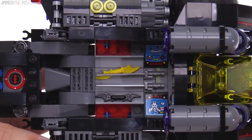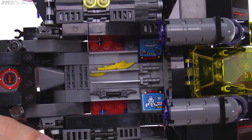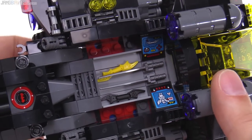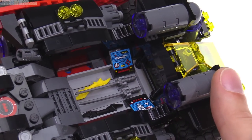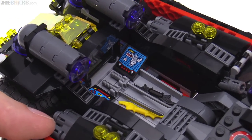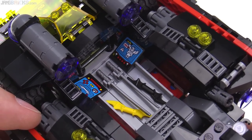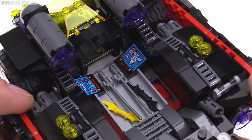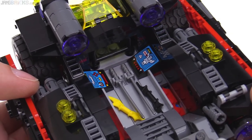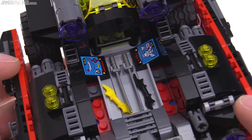Behind the cockpit is storage for minifig weapons — a couple of katanas there, a couple of batarangs, one for Batman and one for Batgirl, and more stickers, but those just represent consoles. That's a place where you could bring some figures in. You probably want to remove the weapons first and remove those clips to actually allow a figure to sit down in front of one of those. You might be able to do a little bit of rearrangement to make that work better, but it's nice to get more small detail inside of this thing.